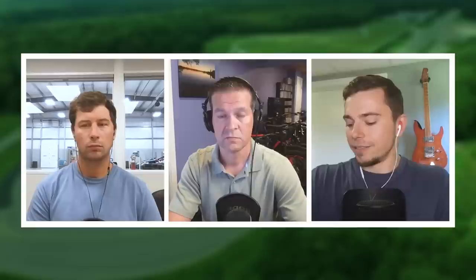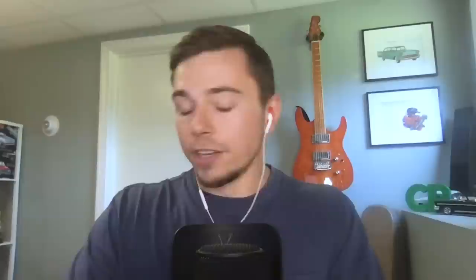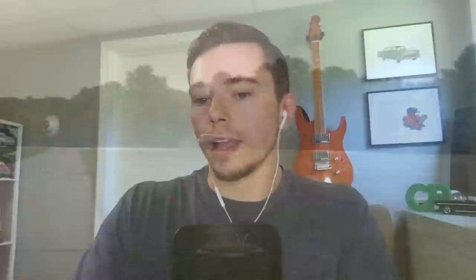It's a 2.0-liter turbo four-cylinder connected to an 8-speed automatic, and it has two motors. In the P0 position — meaning the motor is at the front — it acts as a starter motor, like a mild hybrid, that adds some power. Then there's another electric motor in the P2 position, between the engine and transmission. All of this combined makes 375 horsepower, which is pretty stout. It uses a battery to power the hybrid system and allows you to drive a little on electric-only range — about 25 miles of EV range.